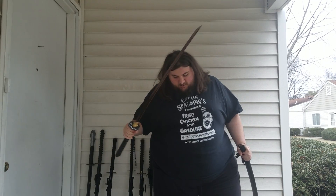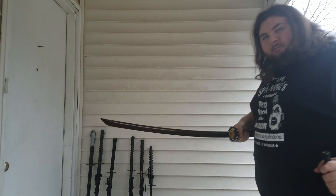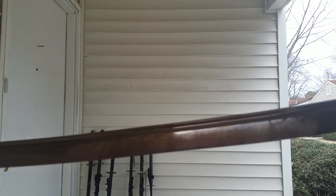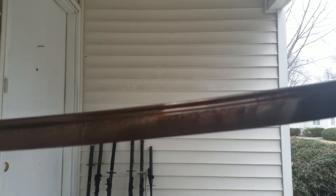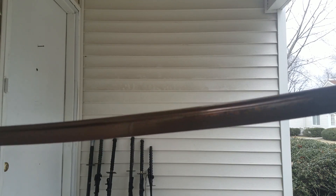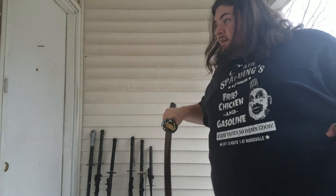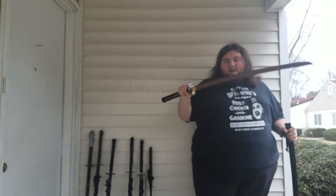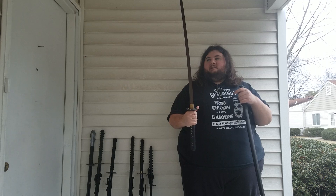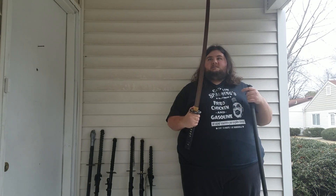Moving on — this is the Musha Red Damascus Katana. This thing is absolutely crazy looking. Let me step in close here, I hope that you'll be able to see the pattern. There's not too much light here. I'm going to keep it still so it focuses. Hopefully you can see that. If not, you can find it online and see the pattern in more detail. But this katana is in absolutely flawless condition — it is good as new.